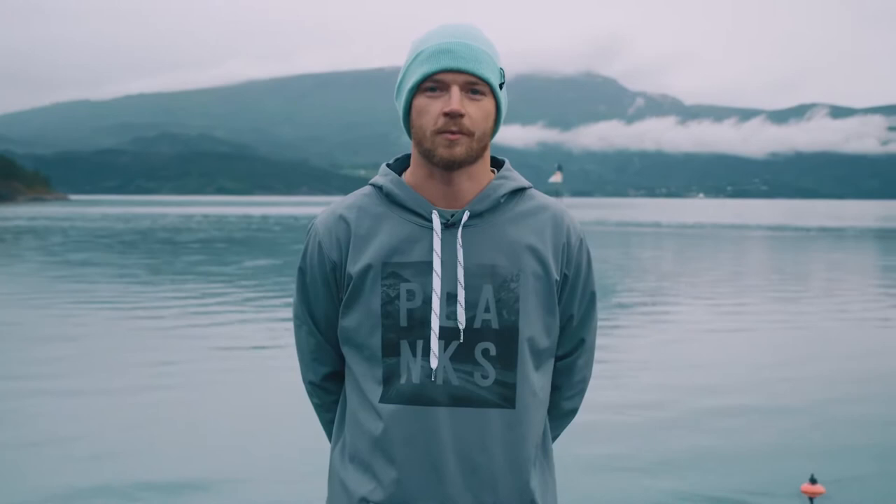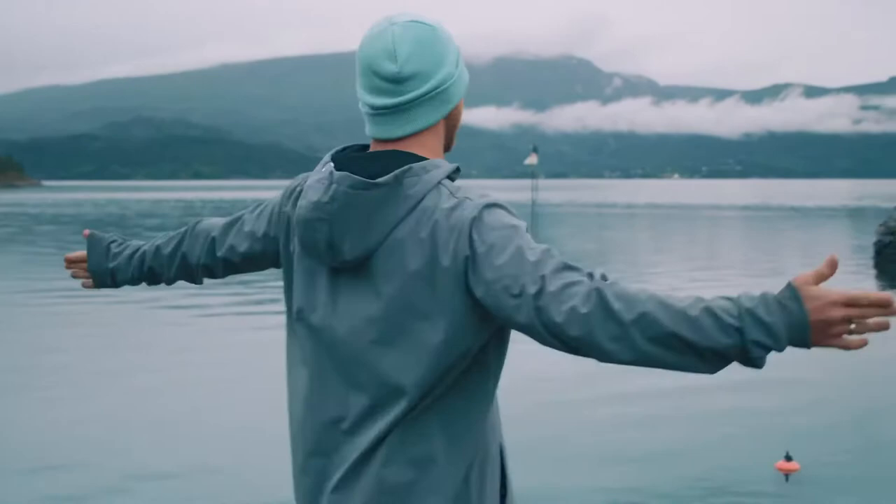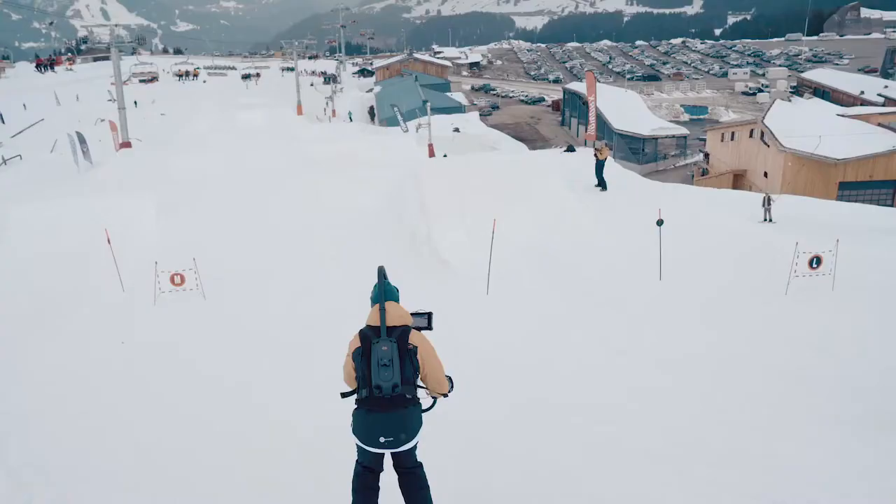My name is Sam Wordsworth, I'm a cinematographer and director from Nottingham in the United Kingdom, and we are in Norway — the beautiful fjords of Norway.